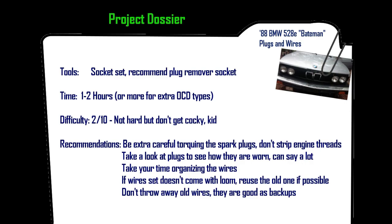Take your time — it's easy, but you don't want to get cocky or rush it. The organization of the wires is helpful with the loom, as we'll see; it makes everything nice and organized. Keep the old wires — they're typically not totally bad, just better to replace them. Same thing with the loom: it can be reused. If you get a set that doesn't include the loom — the plastic piece that organizes the wires — you can reuse the old one, as I do in the video.